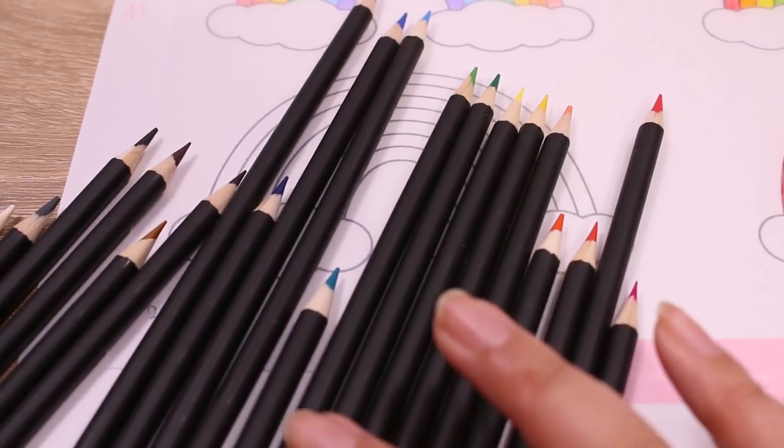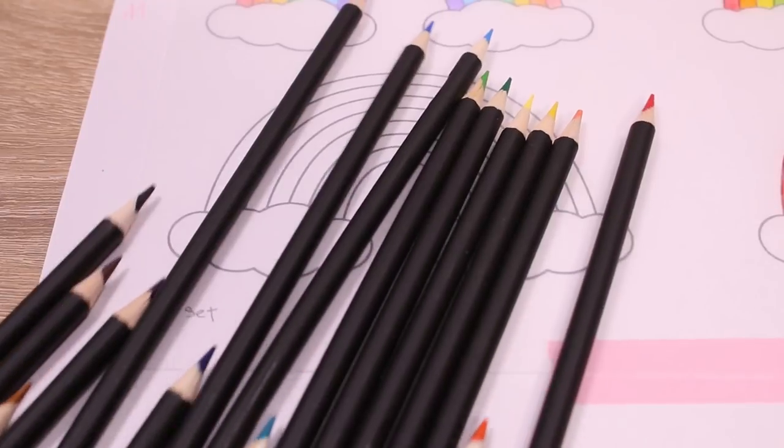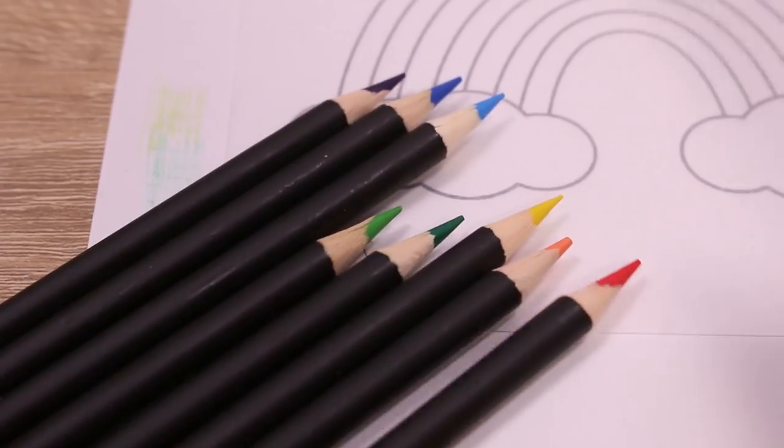This 20 set — the pencils themselves, when I was coloring with them, they were a lot skinnier than the other pencils.